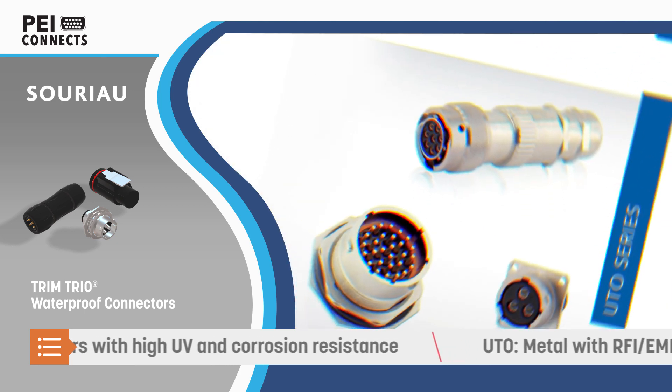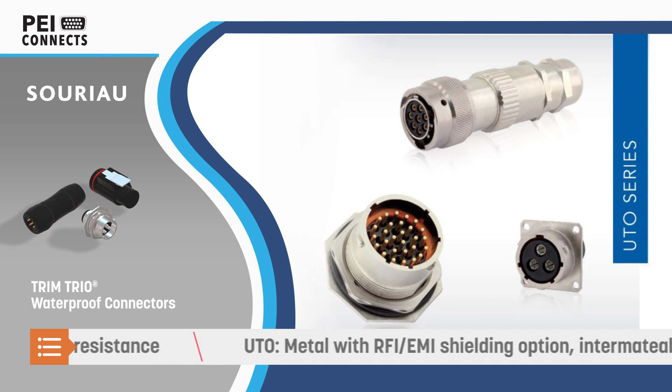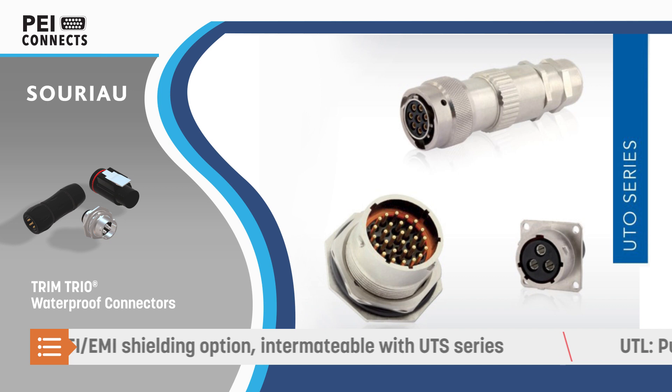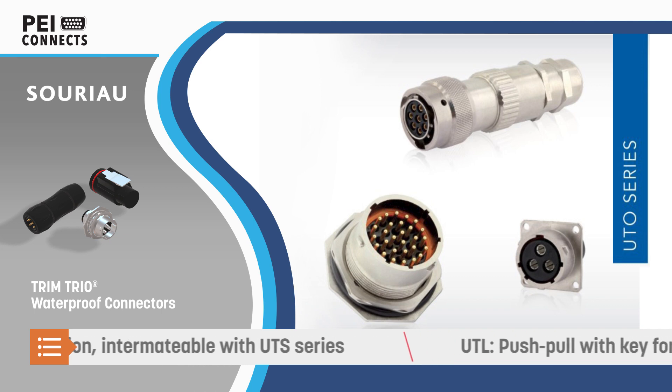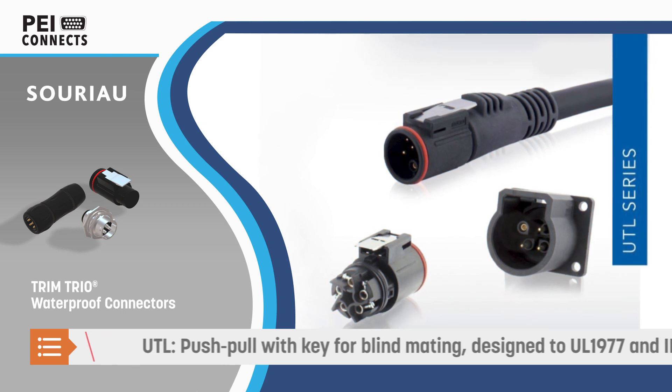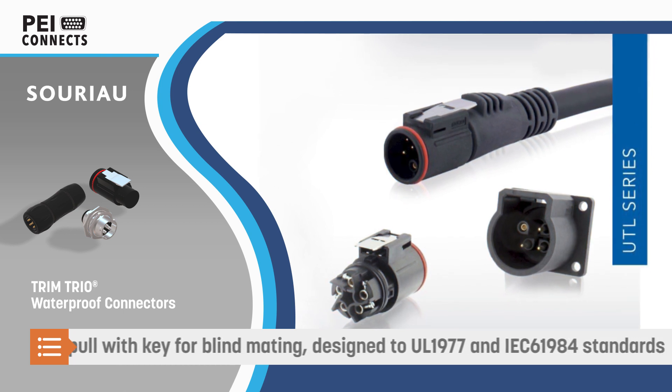The UTS series are lightweight, fully plastic connectors with a one-third turn bayonet coupling and high UV and corrosion resistance. They are intermateable and interchangeable with the UTO series, which features a metal shell and shielding against EMI and RFI.